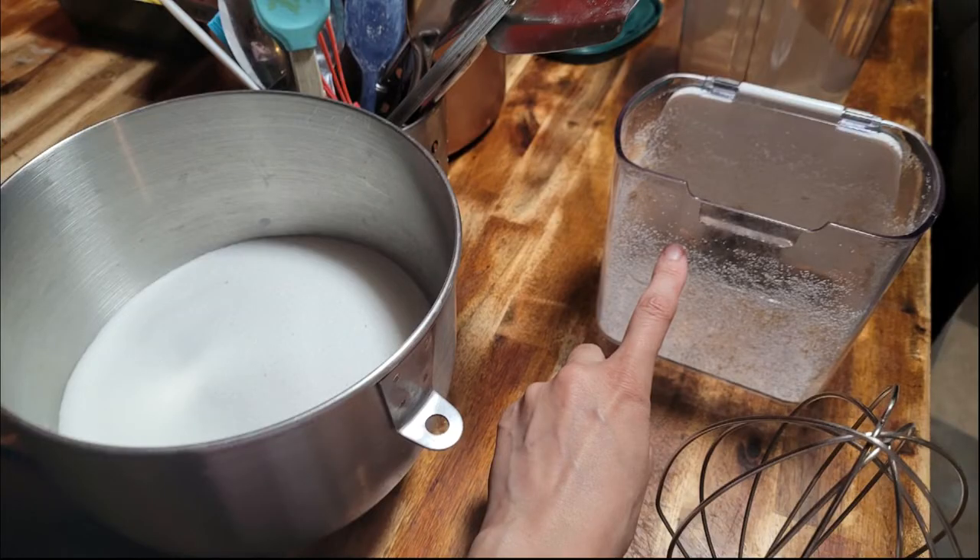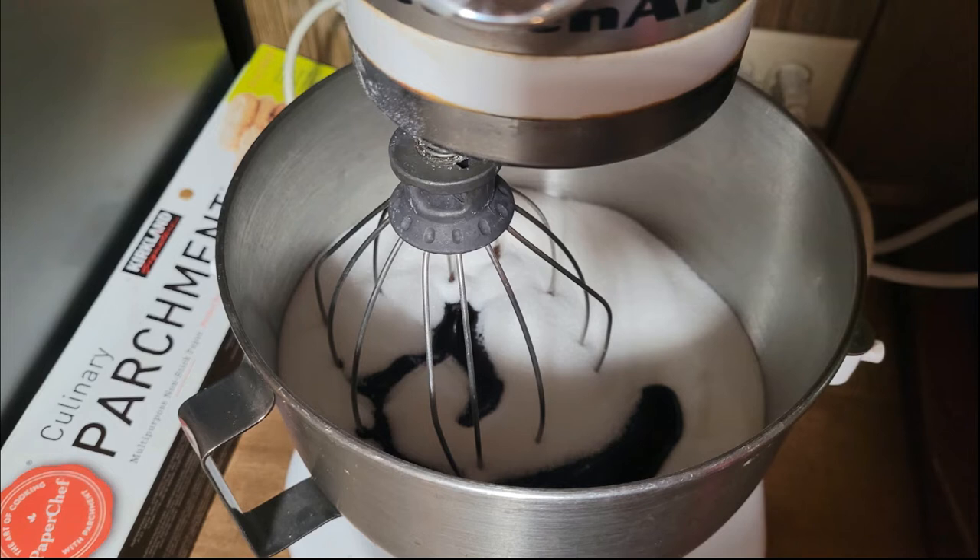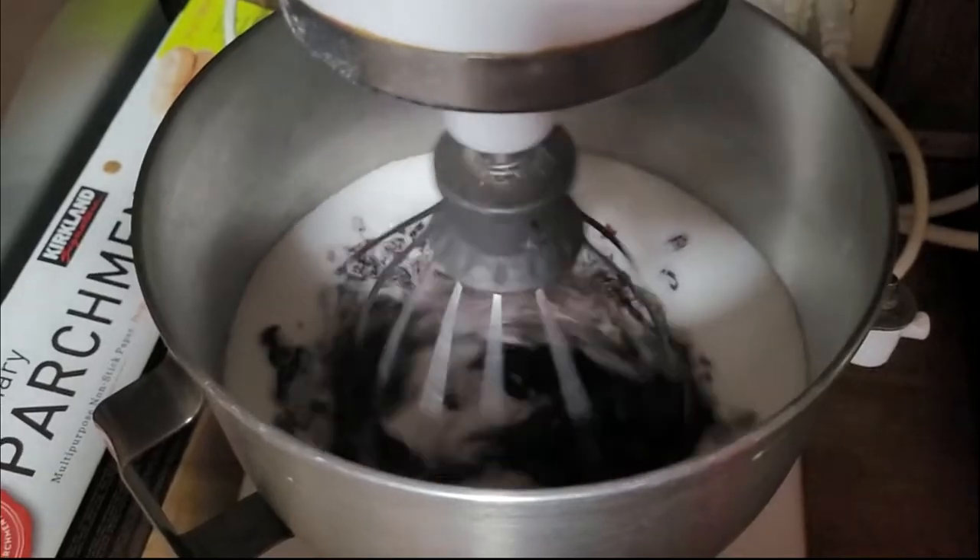This is my brown sugar container. I filled it about three quarters full, then I added about a quarter cup of molasses and started mixing.